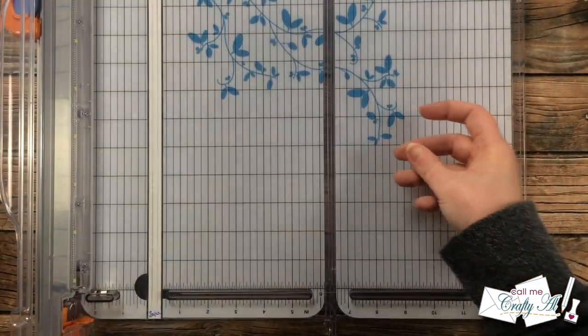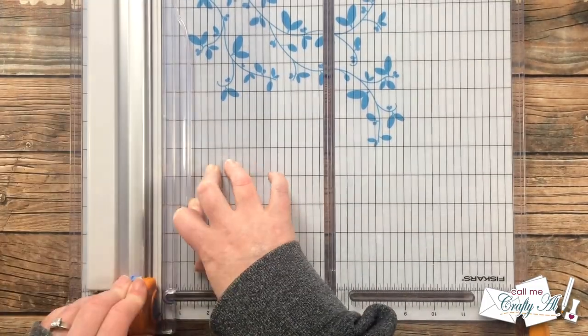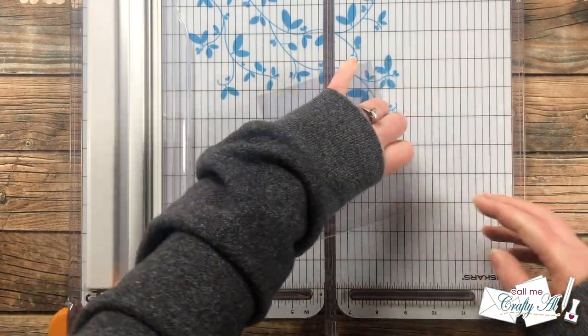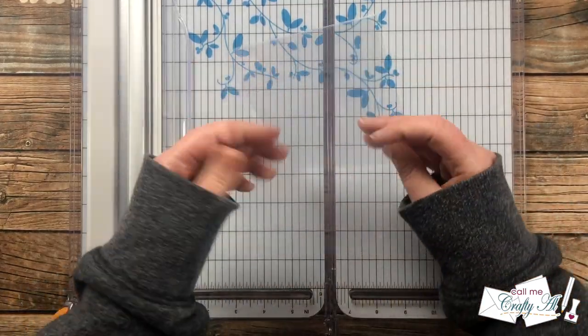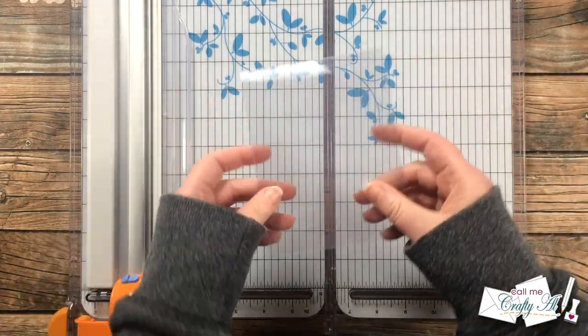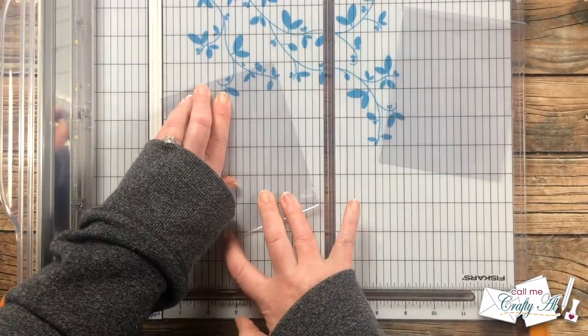Next I want to show you how I cut and fold my clear card bases — it can be done with a regular trimmer and your hands. Once you put a crisp crease on the top, these will stand up nicely. If you want to know more about my clear card bases, I do have a Q&A video linked in the description box below.